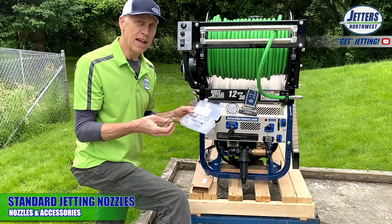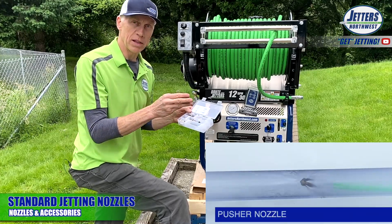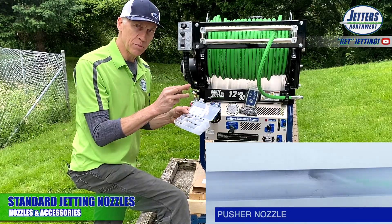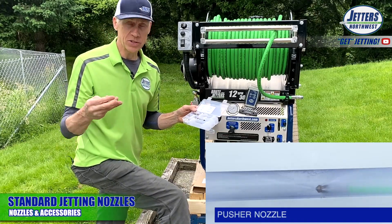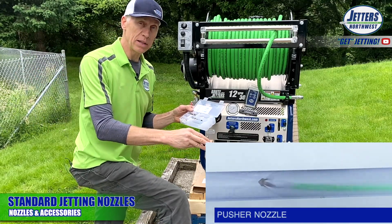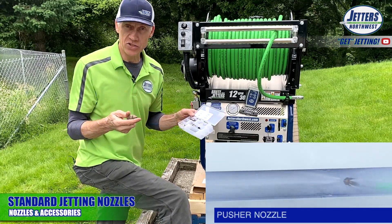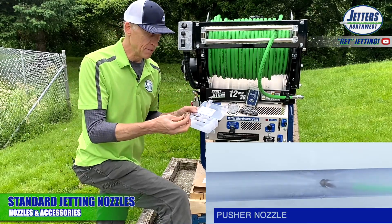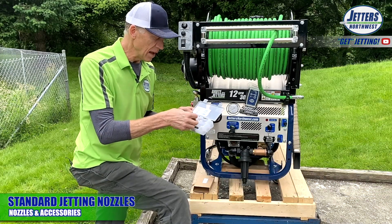The opposite of that is the pusher nozzle. It has six rear jets to propel it forward and do some backflushing, but it's called the pusher because it has three forward jets blasting out ahead of it. However, it doesn't thrust really well because so much water is coming out the front — that's why we give you a variety.